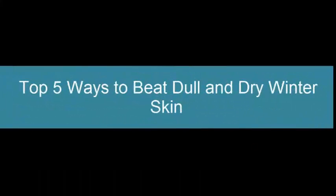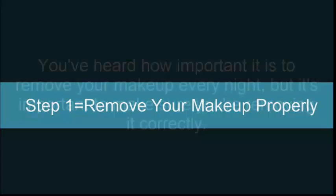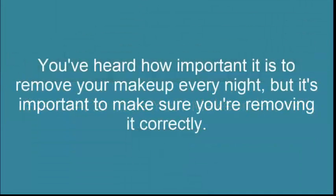Top 5 Ways to Beat Dull and Dry Winter Skin. Step 1: Remove Your Makeup Properly. You've heard how important it is to remove your makeup every night, but it's important to make sure you're removing it correctly.